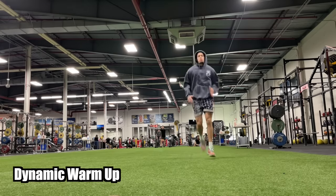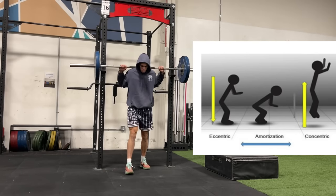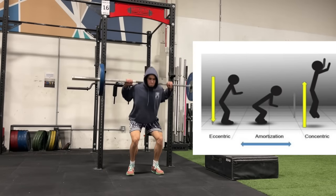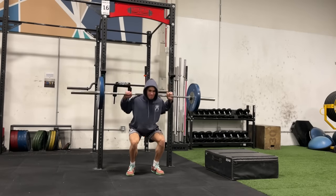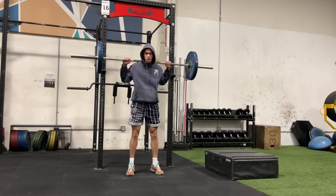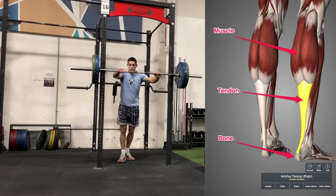An elastic cycle is specifically training something called the stretch shortening cycle, which is the cyclic loading and unloading of the musculotendinous unit that ends up augmenting force production. Musculotendinous might seem like a complicated word, but it's not if you break it down — it's just your muscle connected to the tendon connected to the bone.